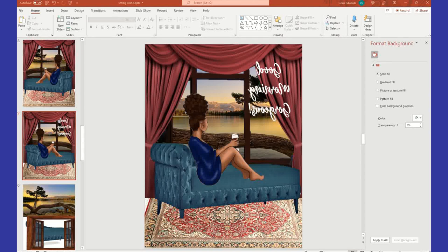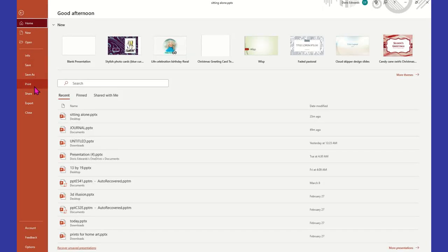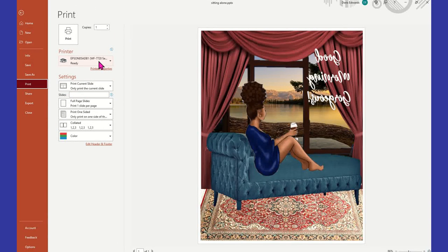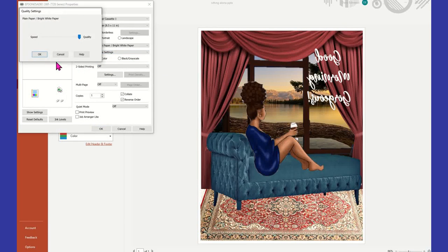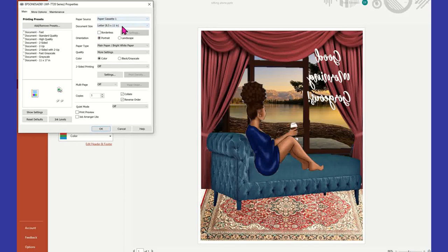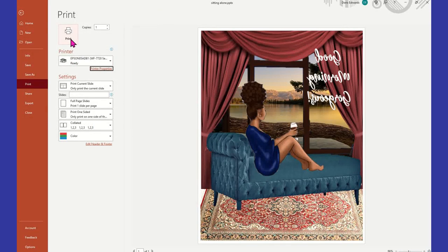I'm going to load my new paper. I am not using a sub for this project. So I got my printer loaded and I can go ahead and print this out. I'm going to go to File, Print — printing the current slide on my 7720. I'm checking my settings to make sure everything is good: paper cassette one, letter size paper. Everything looks good, so I hit OK and print.